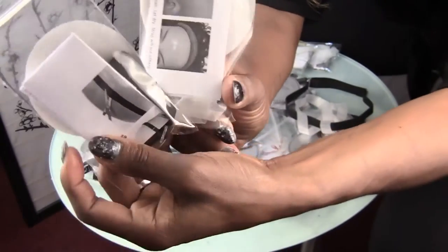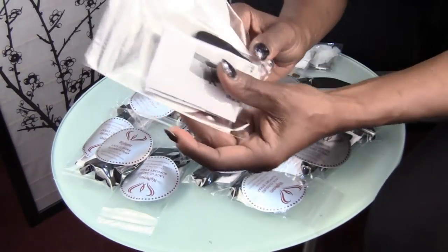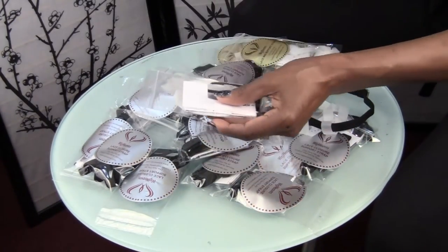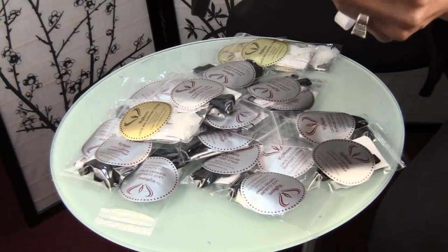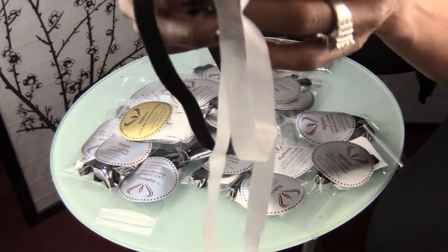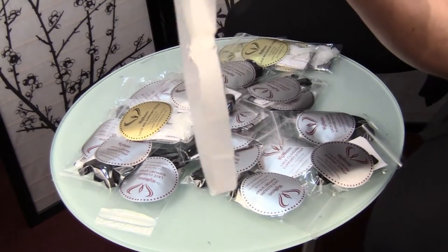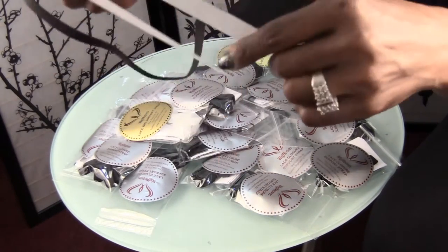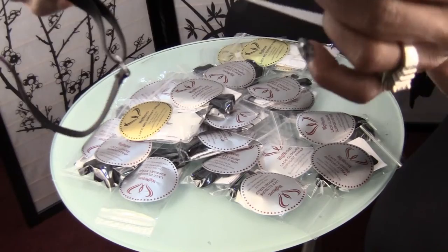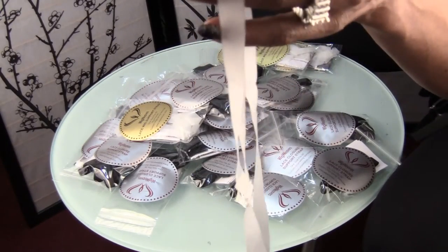Inside the packaging are the instructions, which you can also find on my website, wigweaves.com. The difference in the straps, of course, is the texture. For the Lace Wig Support Strap, it's clear — this is clear polyurethane — very durable. We have the sliding fasteners, and this is to wear with double-sided wig tape.